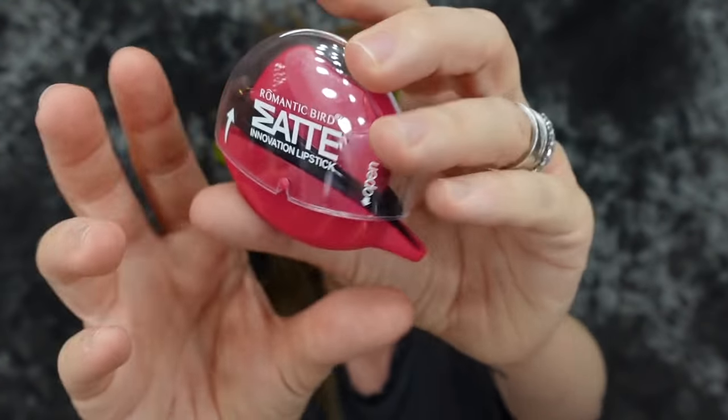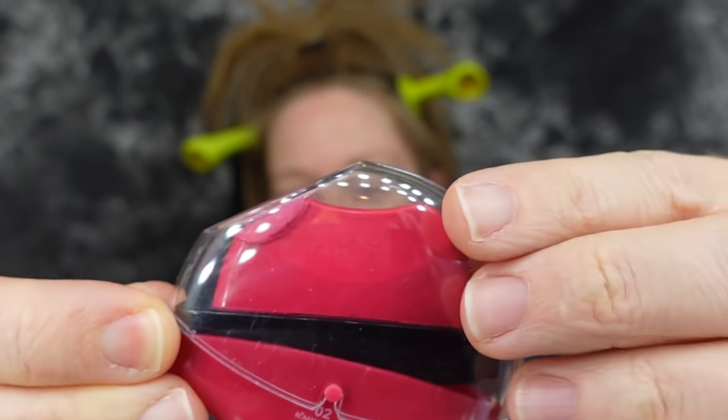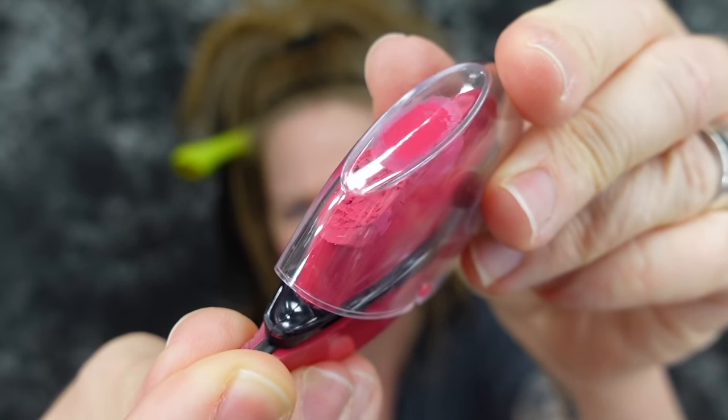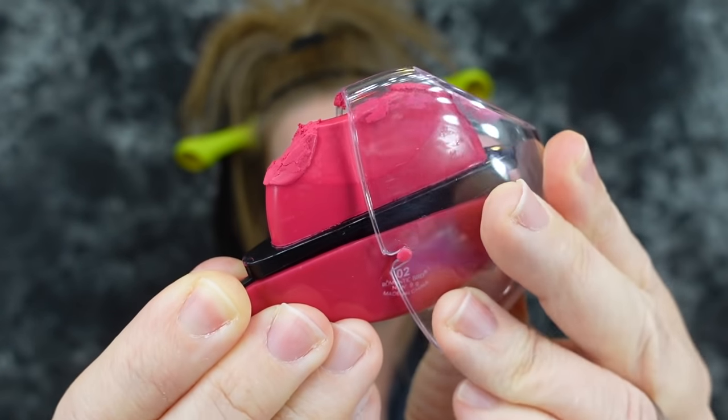And today you guys, we are back again with another product called Lazy Lipstick. A couple of months ago, you guys might remember a product that looked just like this. I ordered another one on AliExpress and look at what happened! The little lipstick is not in there correctly so every time I try — we're just gonna horrifically smear it!